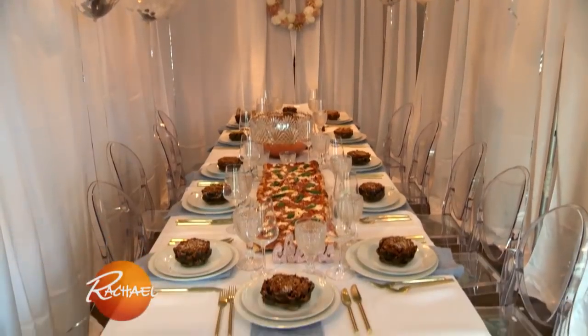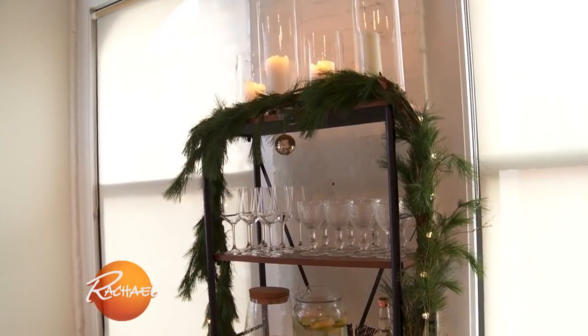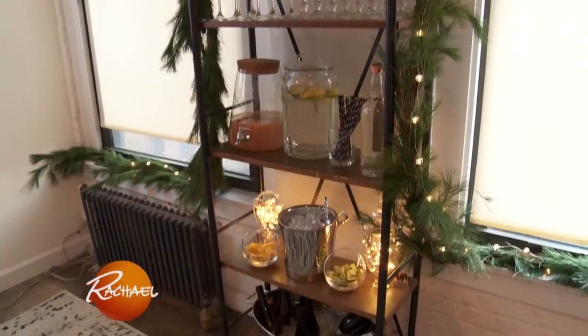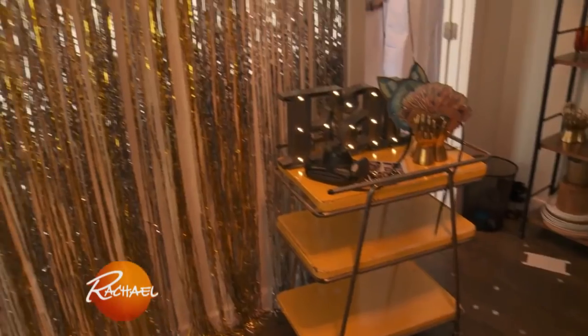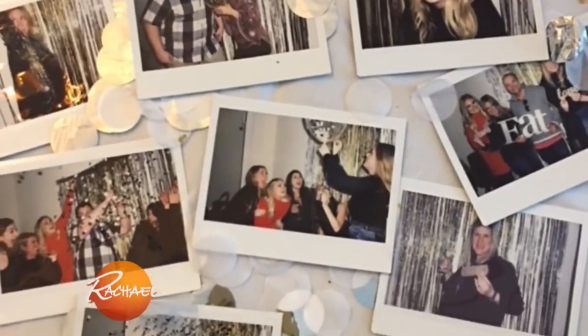I can't believe what they did to the office — this looks fantastic. I was not expecting this at all. It's amazing. Who thought my desk would be a party corner? I love what they did to Mary's office with the photo booth. We can't wait to take pictures together and make more memories.